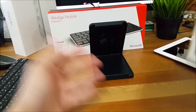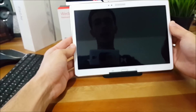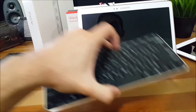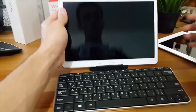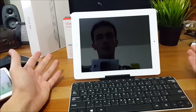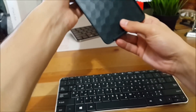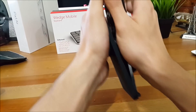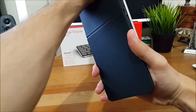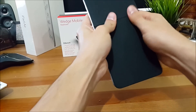There it is — the cover has just turned into a tablet stand. That's my Galaxy Tab S. Let me put it right there. Let me try that with the iPad. There you go. And you can simply snap it back on the keyboard to power it down, just like this.